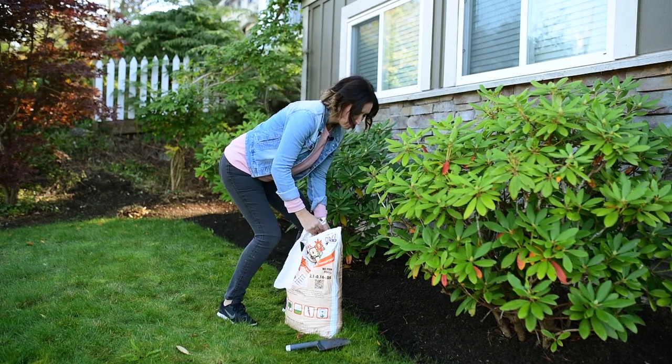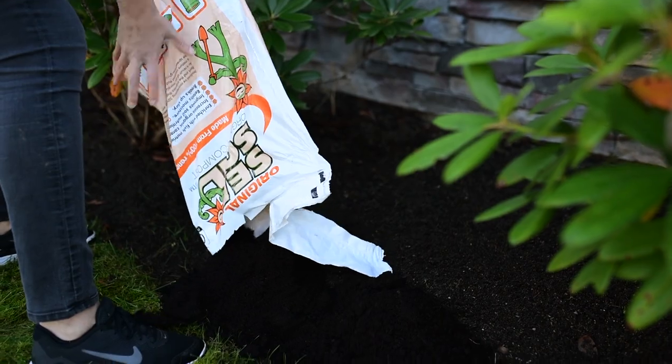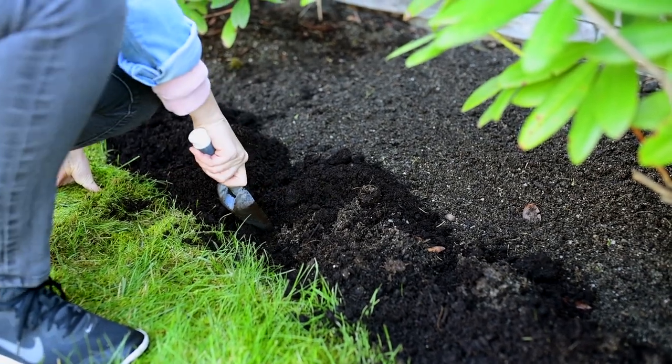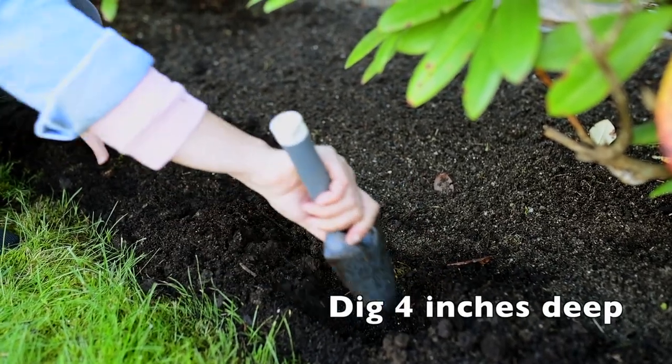First, I'm going to amend the soil by adding some organic compost. Then I'm going to dig about four inches in depth.